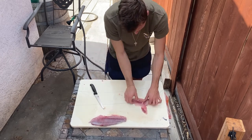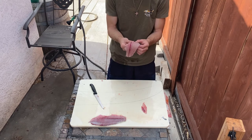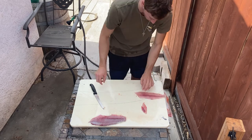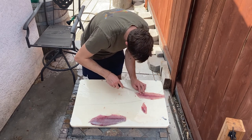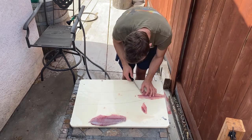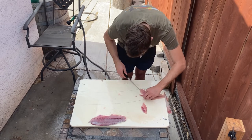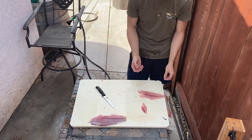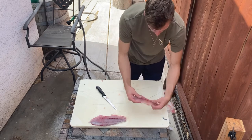Every once in a while you'll have a couple of bones in here because they're not perfectly in only one place. Like right here — there's two or three here. You can either cook it with them, rip them out, or if you want, you can just segment them out right here. Right there — there's no more bones in there, literally just that little piece. So right there, solid fillet. We'll go ahead and put that off to the side.